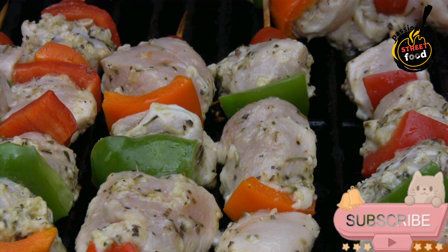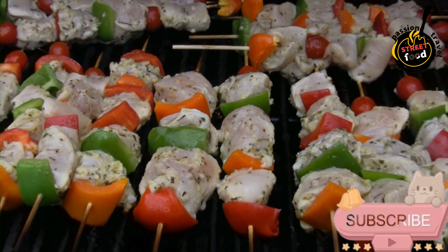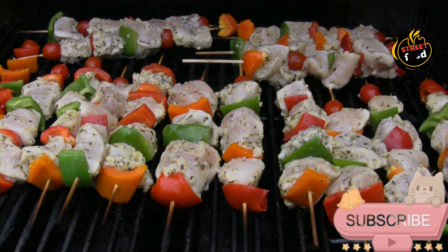Mix well. Marinate the chicken: add the chicken pieces to the marinade, making sure each piece is well coated. Cover and refrigerate for at least 1 hour, or for maximum flavor, marinate for up to 8 hours. Skewer the chicken: if using wooden skewers, soak them in water for about 30 minutes to prevent burning. Thread the marinated chicken pieces onto the skewers.